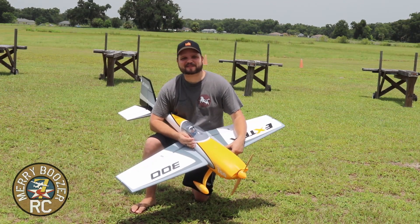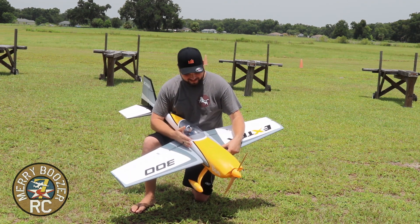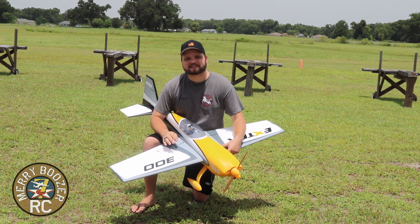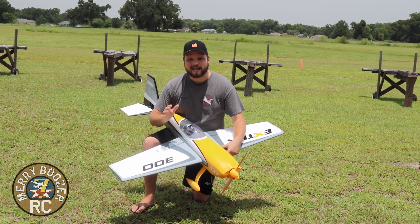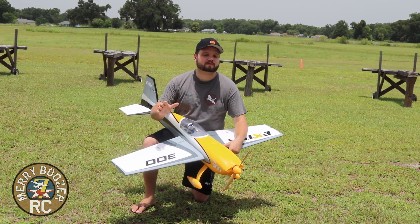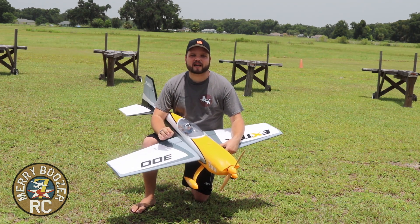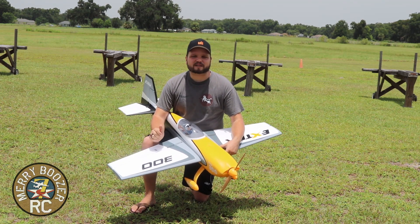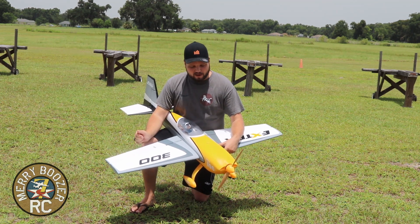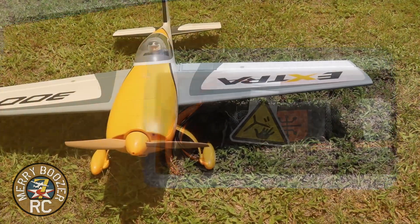Welcome back to the Mary Boozer's RC channel. Today we have our eFlite Extra 300 sitting in front of us. This thing has been just an absolute ball — we've already done our maiden and I'm getting back into 3D. This airplane is absolutely gorgeous. At a lower rate — I'm throwing 50% rate all the way around — when I just want to do some scale flying or precision aerobatics, it's beautiful. Then you can flip into a hundred percent rate and get some crazy 3D maneuvers.